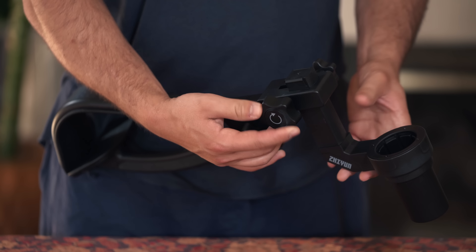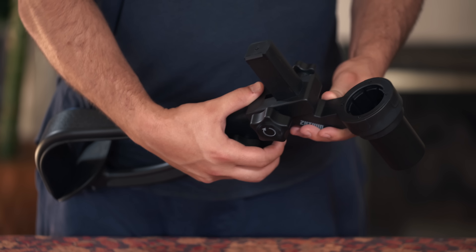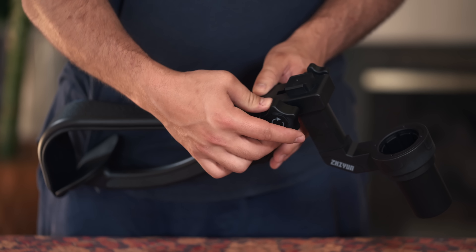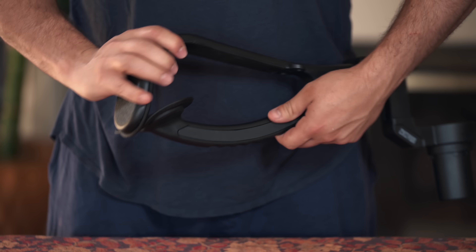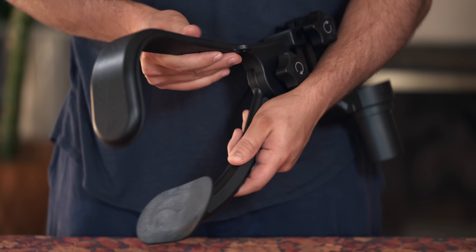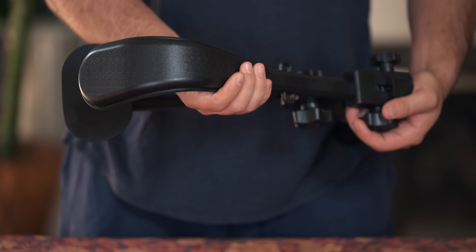We have two main adjustments on the shoulder bracket. The first adjustment is the height adjustment for when we mount our gimbal — it goes up and down, and is specifically for user preference depending on how tall you are. We also have a secondary adjustment which adjusts the tension of the shoulder mount itself so you can make it tighter or looser depending on your preference as well.